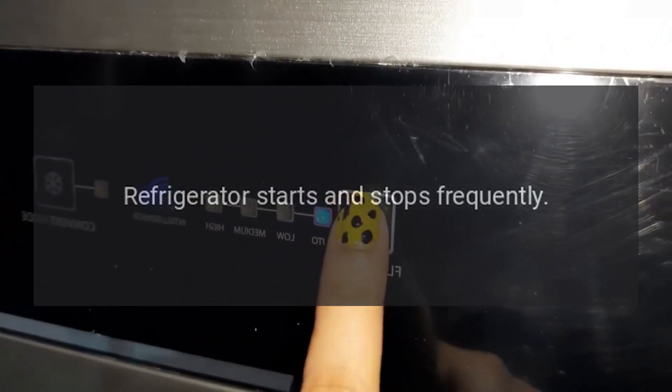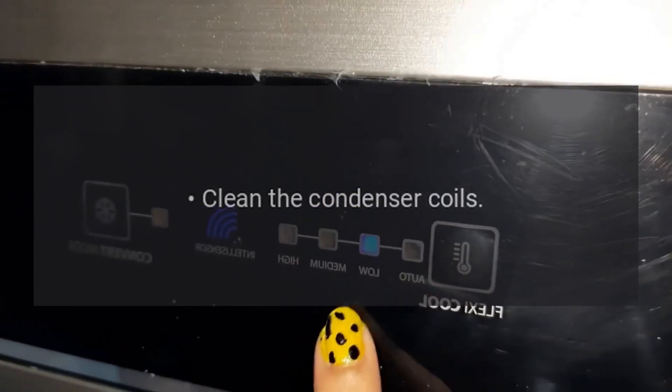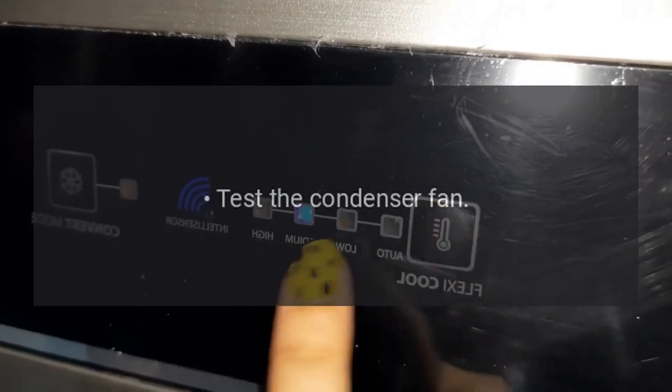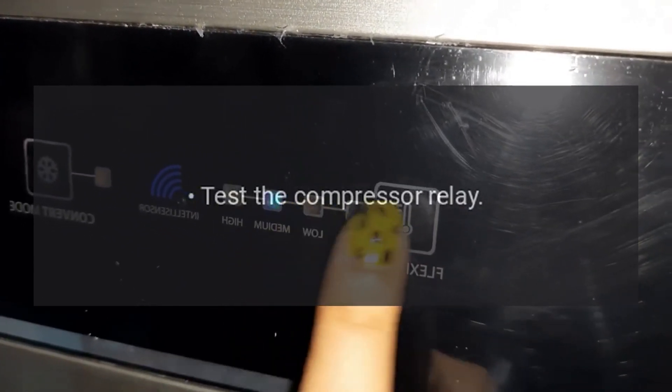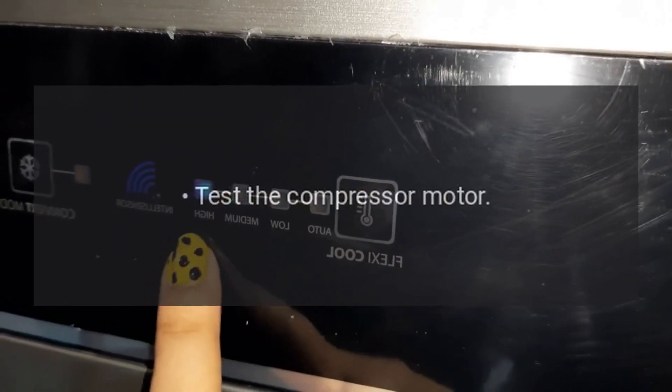Refrigerator starts and stops frequently. Clean the condenser coils. Check the outlet voltage. Test the condenser fan. Test the compressor relay. Test the overload protector. Test the compressor motor.